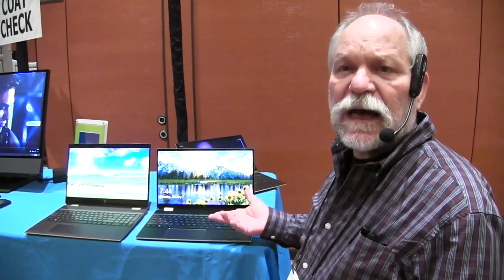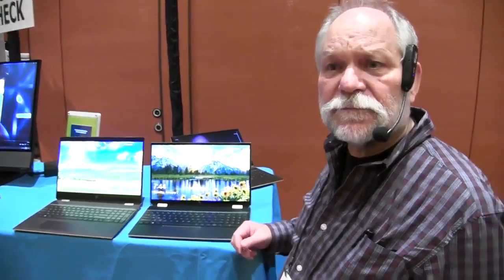It's just under five pounds. This is an Intel product available in about a month and a half — either at hp.com or at Best Buy — so that'll be about mid-March.